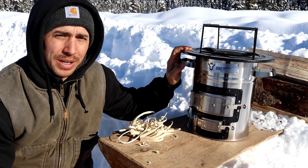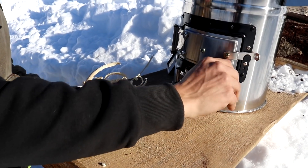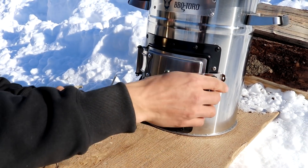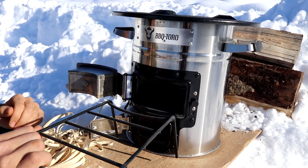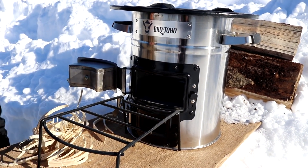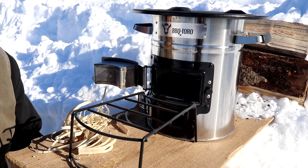We've never had one before. We've always wanted to get one and today we're going to be testing it out. The way a rocket stove works is you're going to have an inlet that's going to suck air in through the bottom, and you're going to have a chamber where you feed in your fuel. Today it's going to be wood, and these are just a really efficient way to get a hot stove.